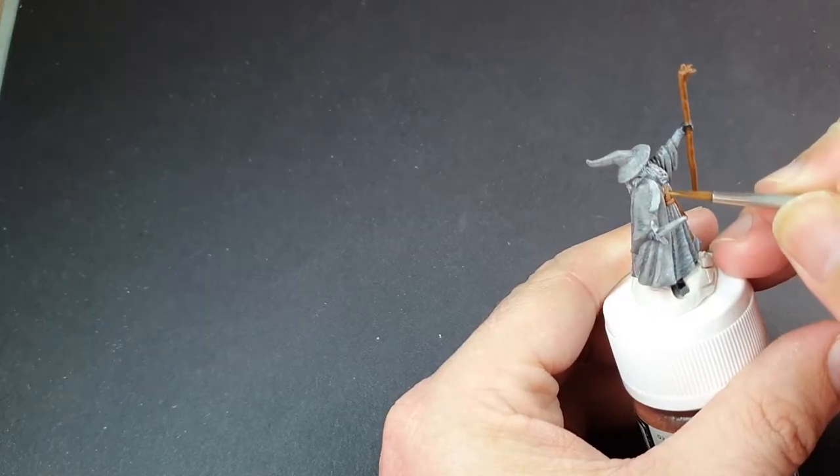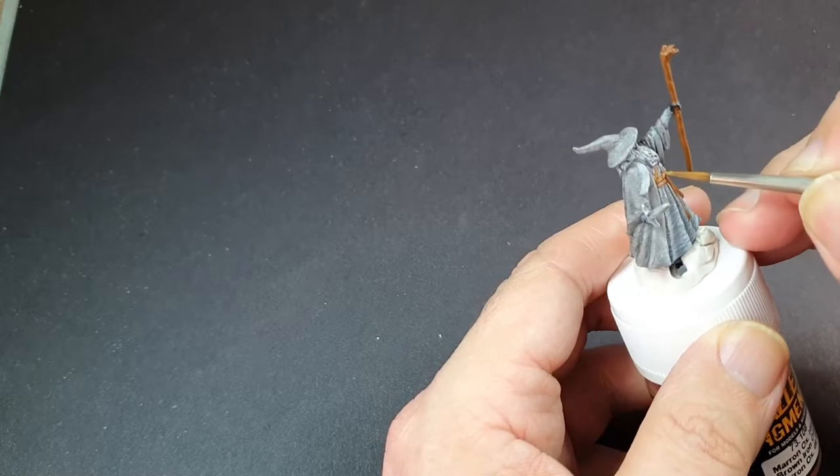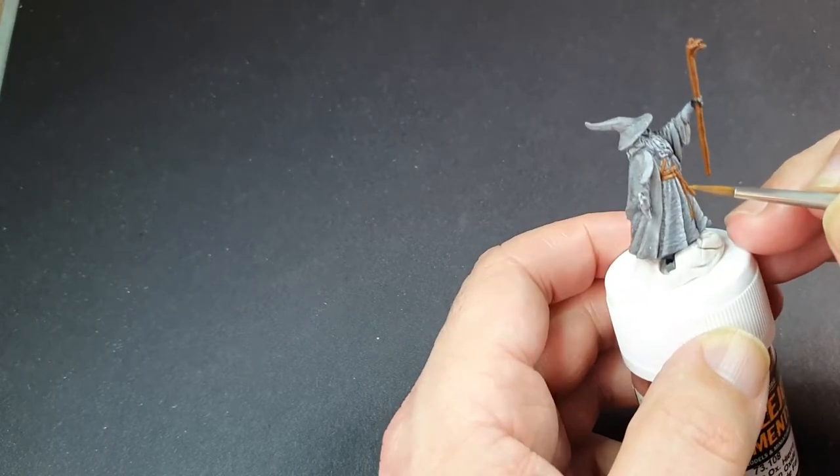Gandalf does have some brown on him — he actually wears some leather belts, and they have some nice gold buckles. So we're going to hit those with some non-metallic metal, but it's going to be a nice simple one because they're very small parts on the model.